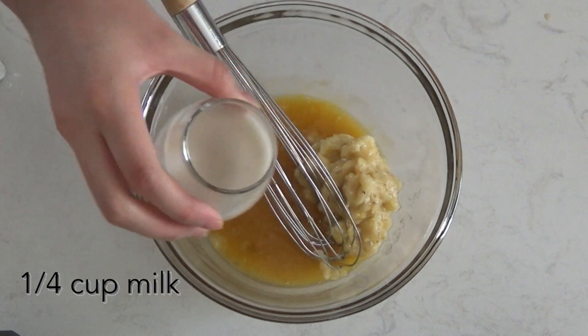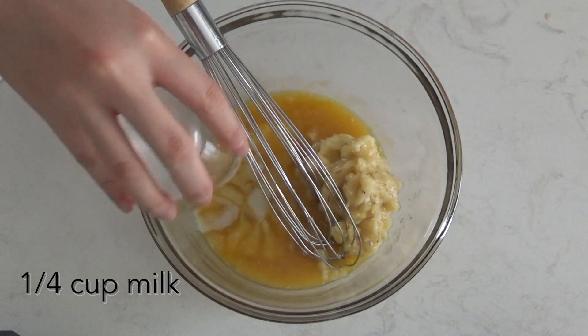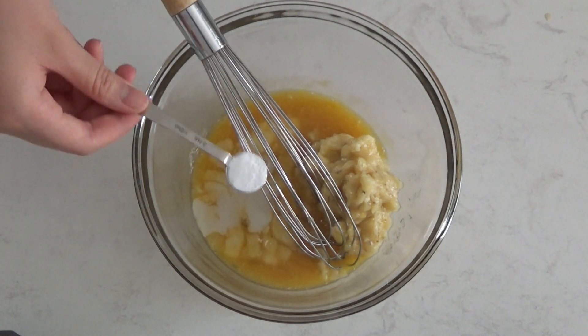Now add in your mashed bananas, oat milk or any milk that you prefer — you can even use water. Then add in baking soda, vanilla, salt, and cinnamon.